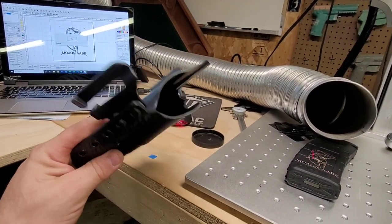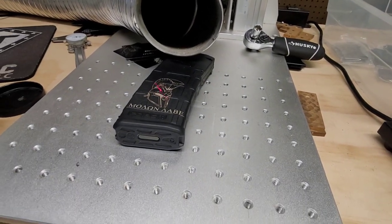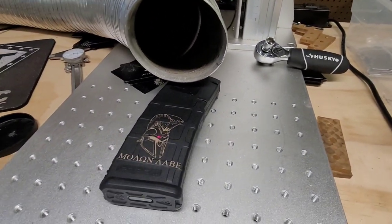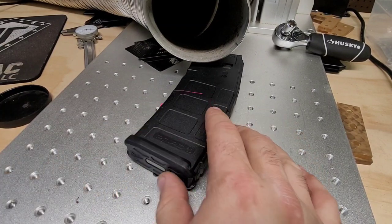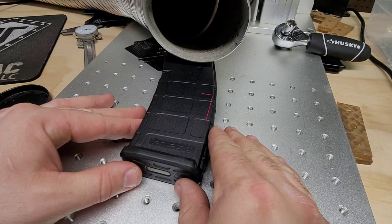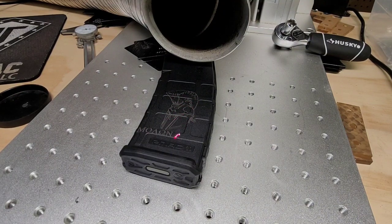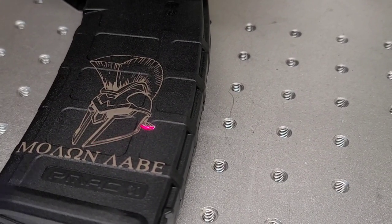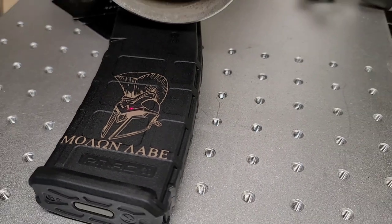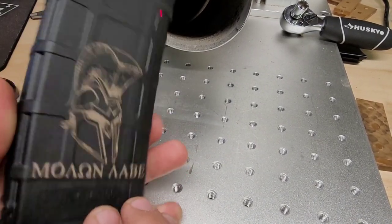It feels absolutely amazing, absolutely comfortable. We're going to laser that and ship it off to this gentleman. That side's done — let's flip this. Bam! That's nice. I like that. Coolest design.